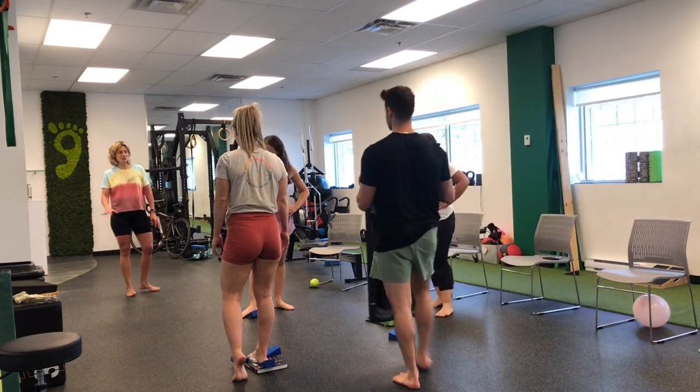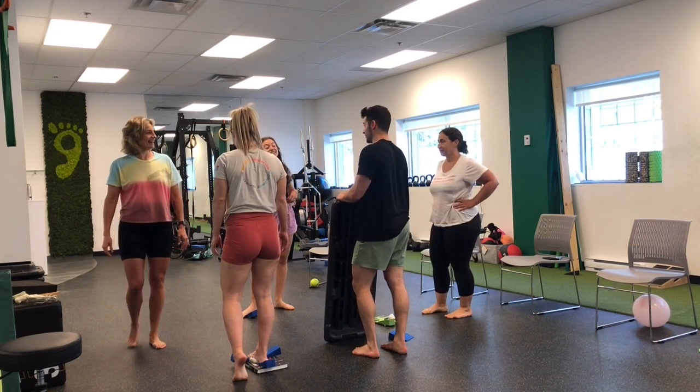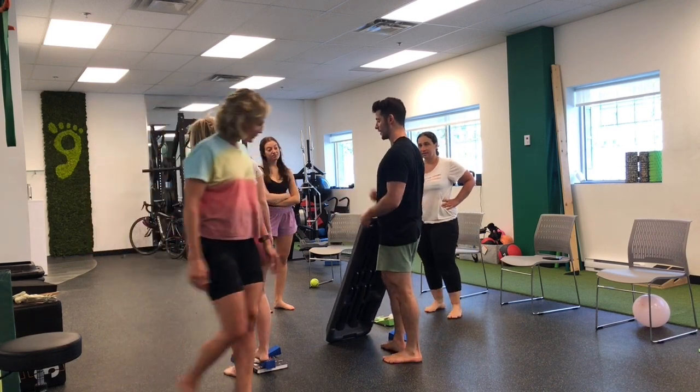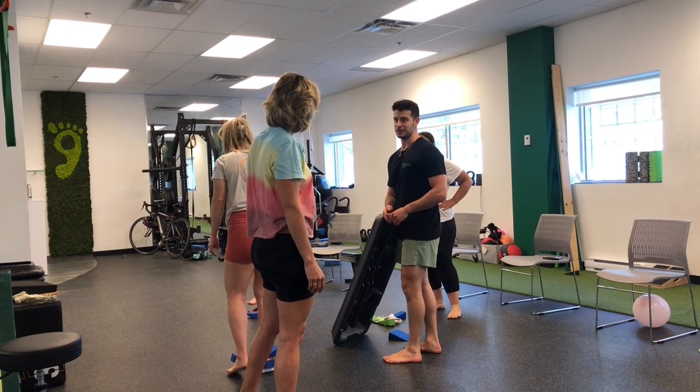Your arch is supposed to do that — because otherwise you're not loading your foot. The whole point is that an arch is meant to be loaded; gravity should help you walk. And that's exactly why you have pressure on us.